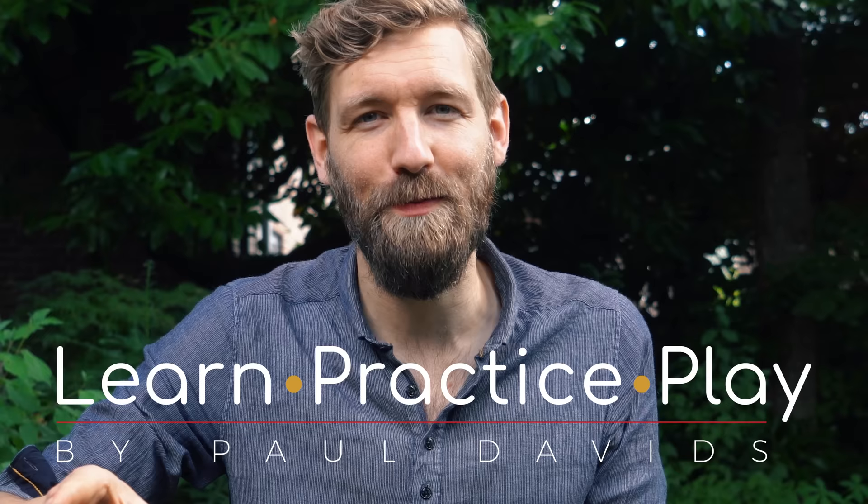But first, shameless plug time. Finally, after a lot of requests, my beginner guitar course 'Learn Practice Play' has opened up again and is now available all year round. It's my masterclass for beginner guitarists who want a solid foundation of everything you need to know, whether you're starting out or already have some experience but feel like you're missing some fundamentals. Go to learnpracticeplay.com to check it out. Now back to 'Here Comes the Sun.'